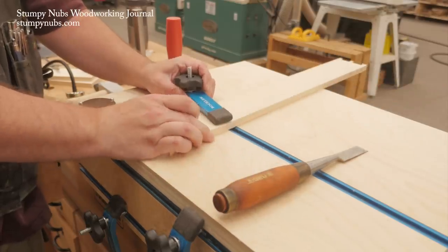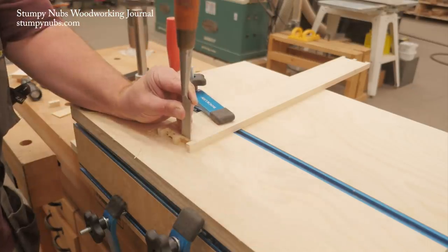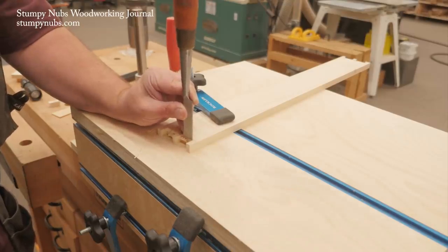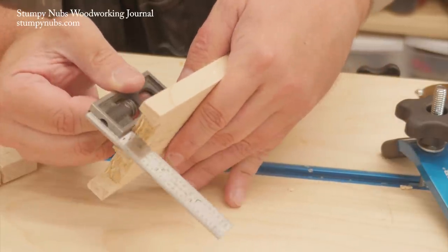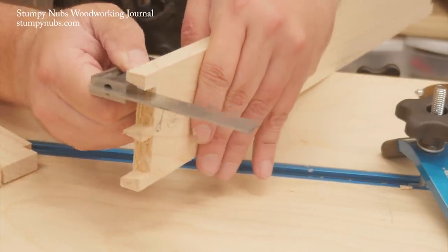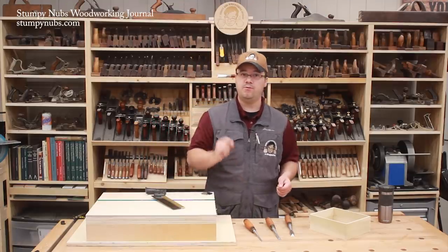I've gone down halfway on one face, then I flip the workpiece and finish from the other face. As I chop, I tilt the handle of the chisel just a little bit toward me. This creates a slight hollow or valley in the end grain between the pins which ensures that I won't have any hills or lumps that may keep my joint from fully closing. Repeat this process on both ends of both pin boards, then we can move on to the tails.